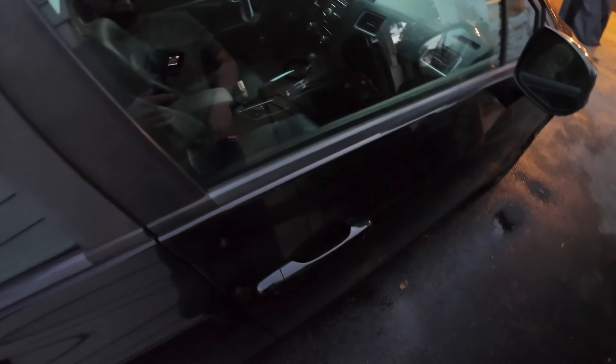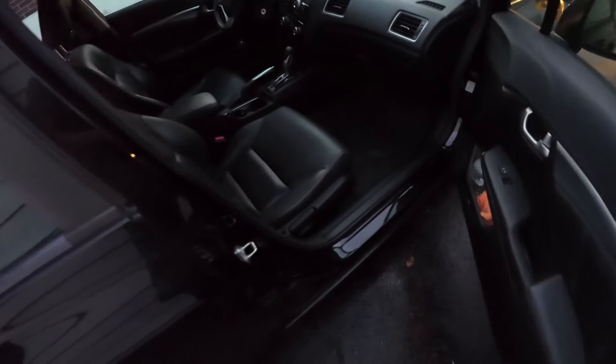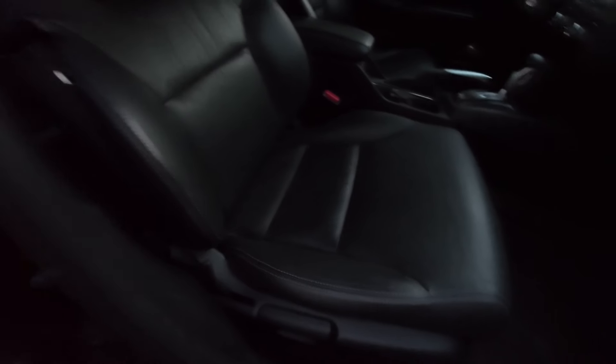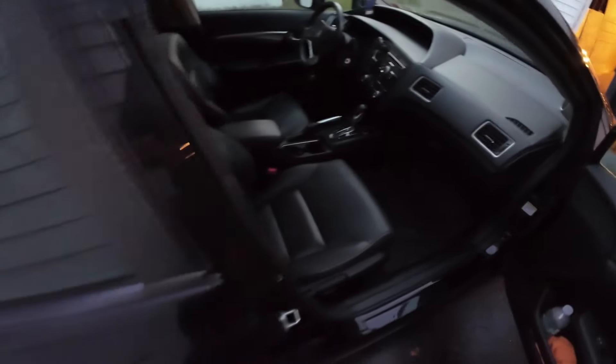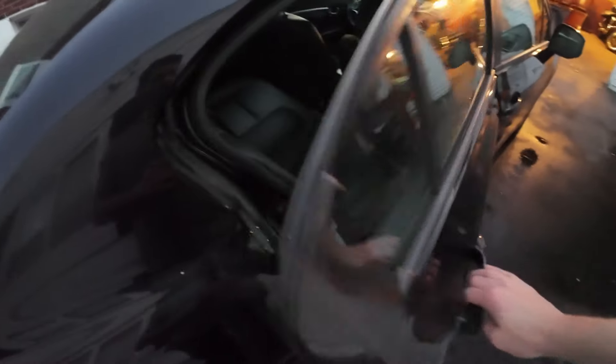Looking at the interior at 117,000 miles — I'll say it's really no worse for wear. It's pretty clean, pretty nice plastics and surfaces for the price point of this car. The backseat looked good too.